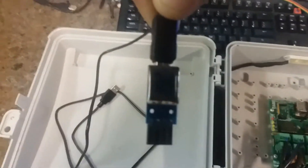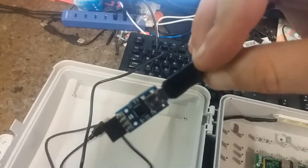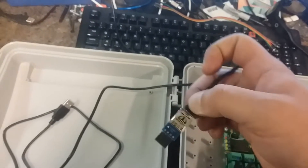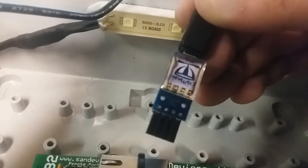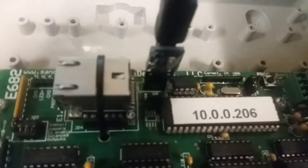Something came in the mail today — a little Parallax programmer. I already plugged the USB into it and haven't actually done anything with it yet, so we're going to see what happens when I plug it in. You want to make sure VSS goes to the VSS side on here — don't plug it in backwards. Now we should be able to plug in our USB port.